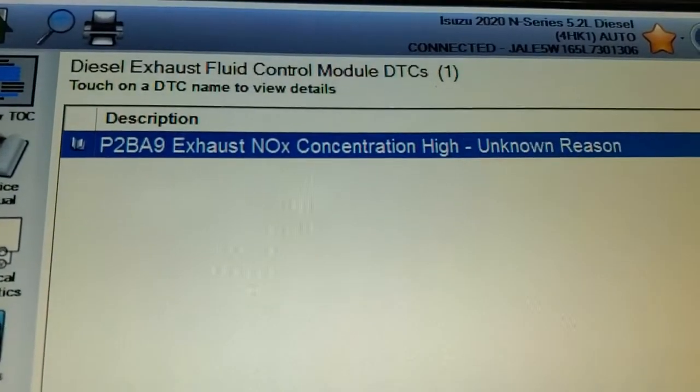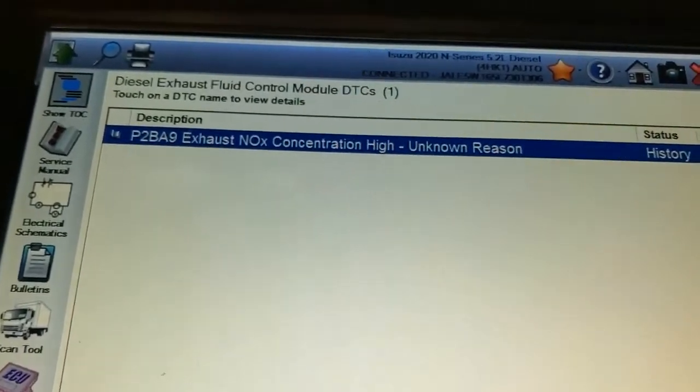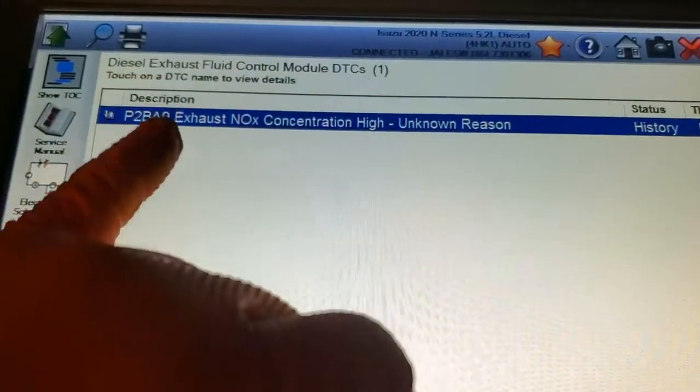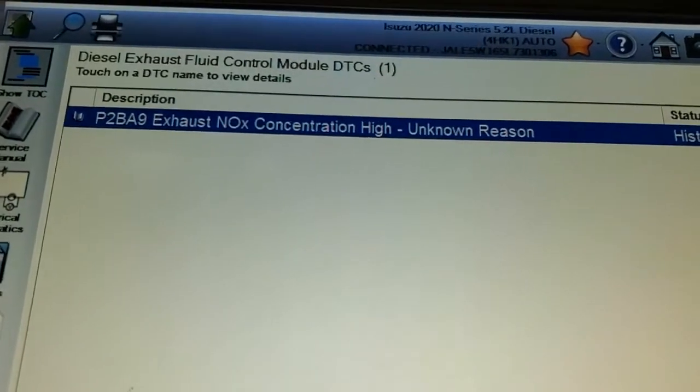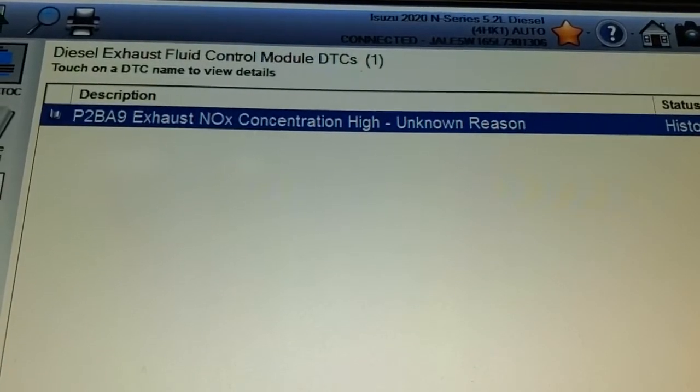We got code P2BA9 — this is Zuzu here — and what this code means is poor quality in our DEF system, so we're looking at the DEF tank and fluid.